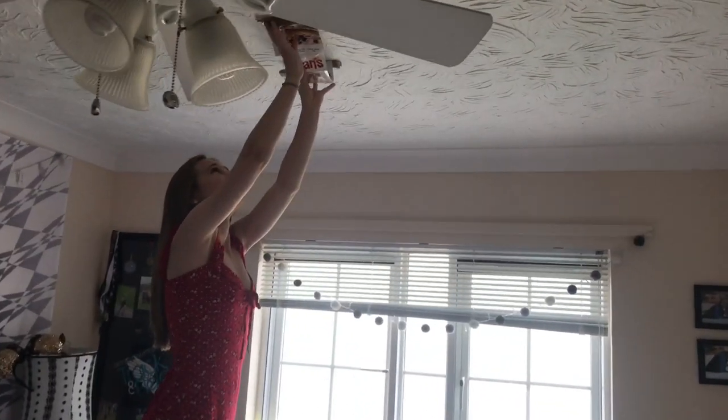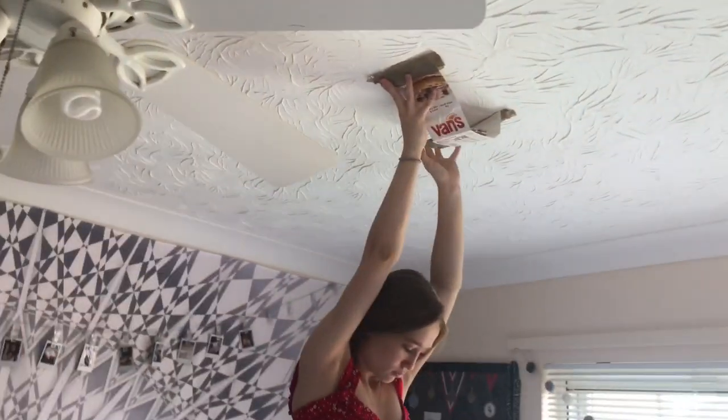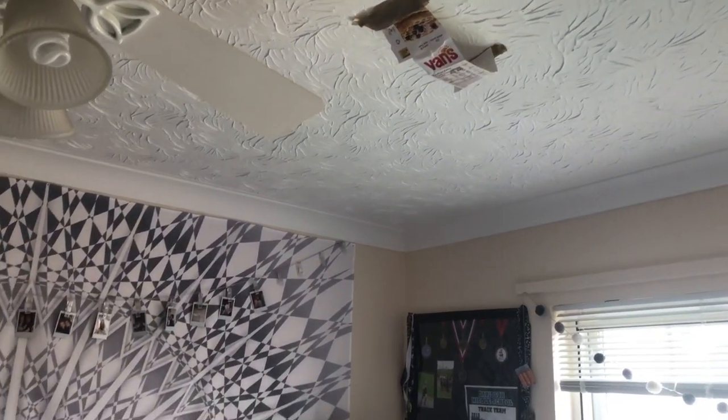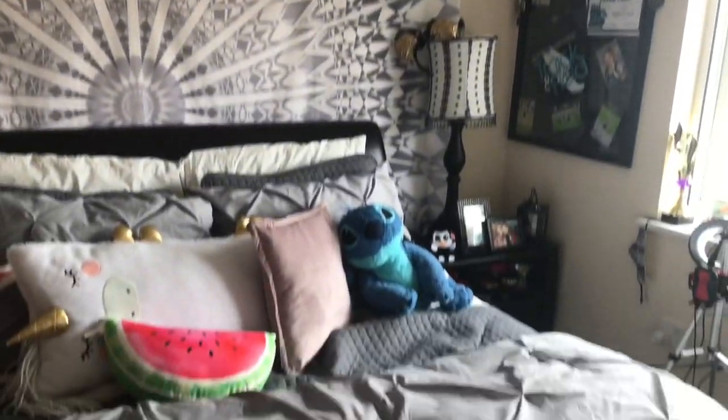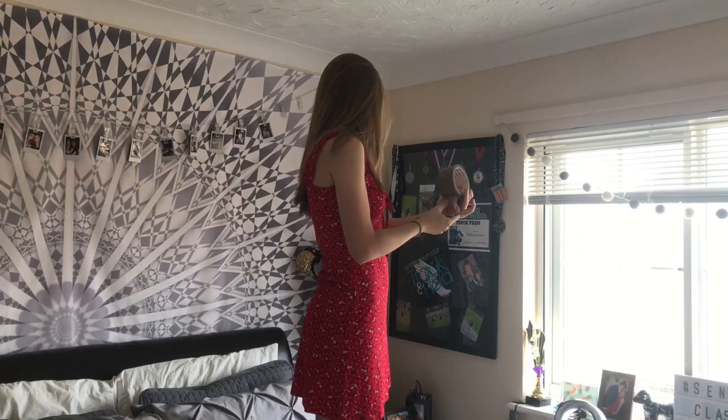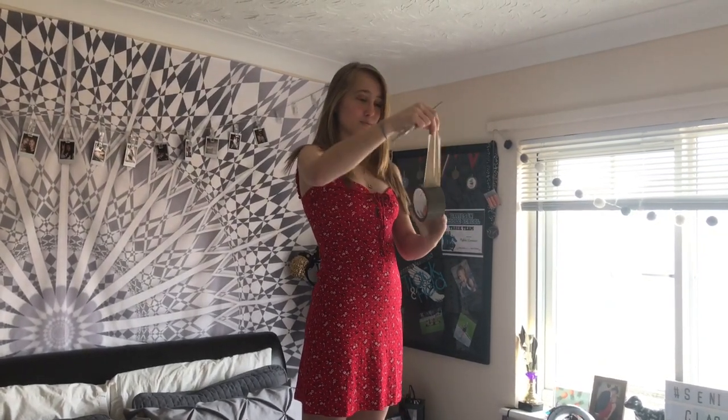My daughter has decided to tape a box to the ceiling. We're going to try to lay down on the bed — it's an Instagram photo hack. Since I have the iPhone 8 and don't have a headphone jack, I can't hook up the clicker, so we're going to use the 10-second self-timer.